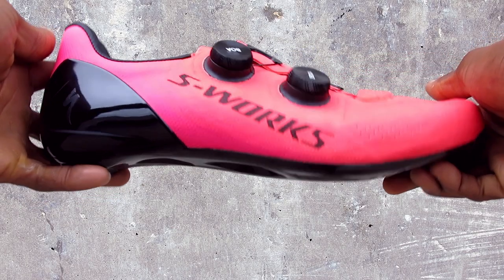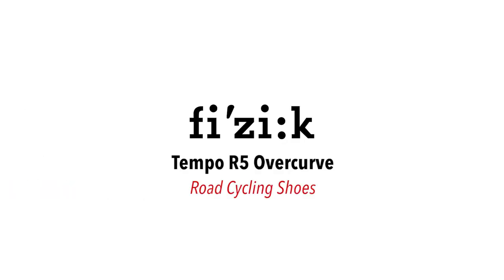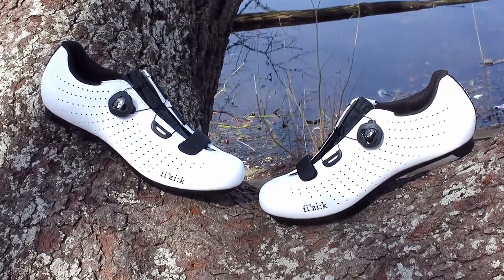Hi, this is Bikeshoes.com, specializing in shoes, pedals, and all parts and accessories related to them. Today we're taking a look at the Fizik Tempo R5 Overcurve Road Cycling Shoes.